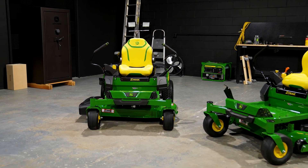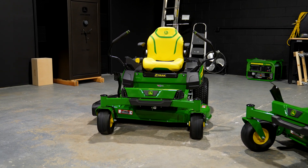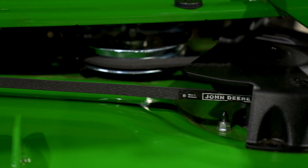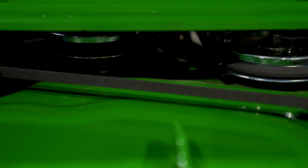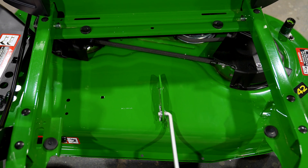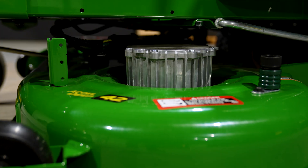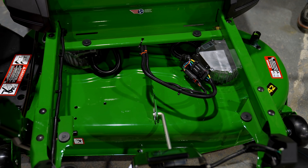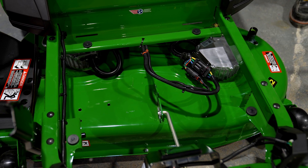Now let's look at what makes this machine different. You can see on the front of our gas machine we've got the traditional pulley and belt drive system on our XL deep deck. Here on the electric machine, there are no belts and no pulleys — only electric motors. What does that mean for you? That means no belts to replace, no spindles to grease, making the deck on the electric model virtually maintenance-free.